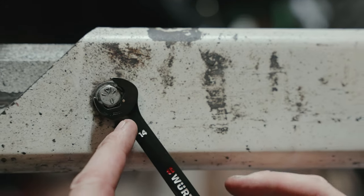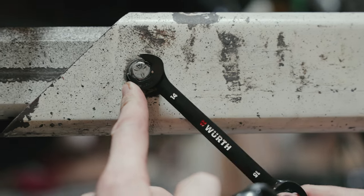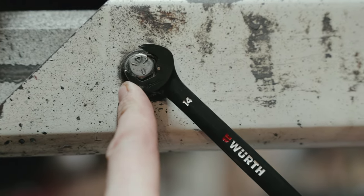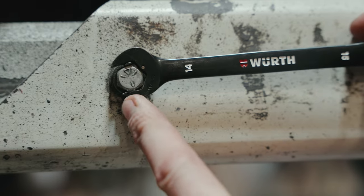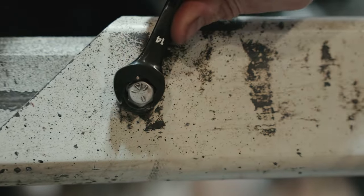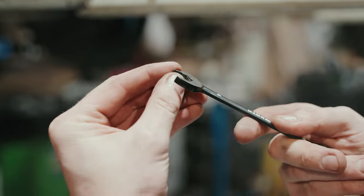Here's one for your tech Tuesdays. If you've got a nut that you can't get to and you need a ratcheting open-ended spanner, Worth have come up with this fantastic idea. Watch this — it grabs. I'm going to pull down. Watch again. You see it grabbing all the edge of the nut, and you can see inside there there's a little gizmo.